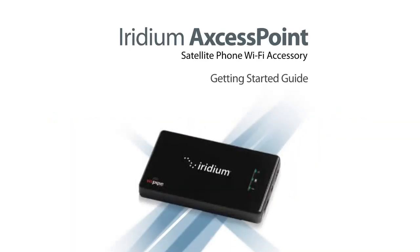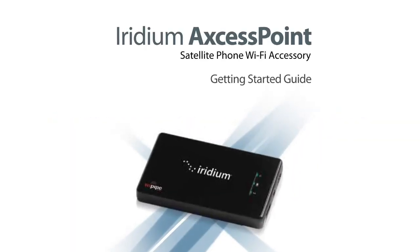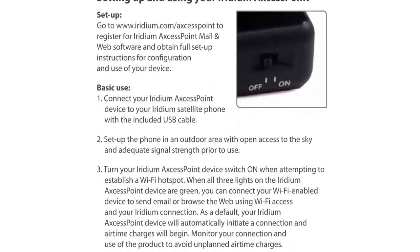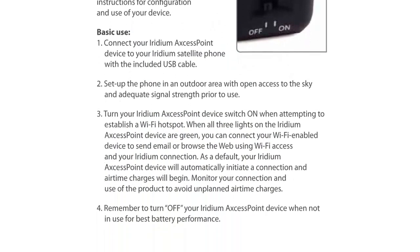To establish a Wi-Fi connection, you must follow the appropriate installation steps according to the device you would like to connect from. For more information on how to do this, consult the Iridium Access Point Getting Started Guide.